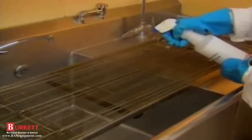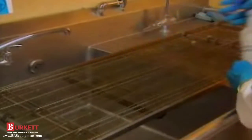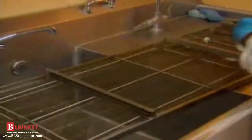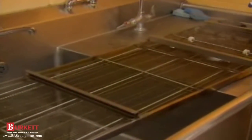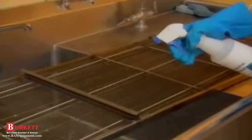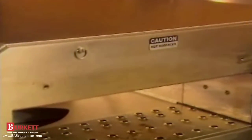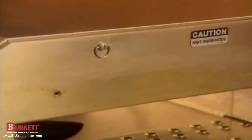We'll clean the conveyor over a 3 compartment sink. Using a 3 compartment sink, we're going to start using our non-caustic degreaser. Spray the entire conveyor assembly with non-caustic degreaser. It'll take about 20 minutes for the grease to dissolve. Then rinse and allow to dry. While you're waiting for the degreaser to soak, you can remove and clean the fingers.